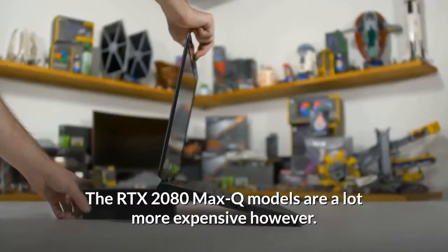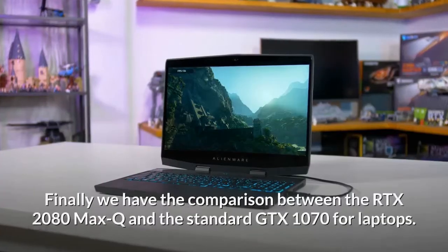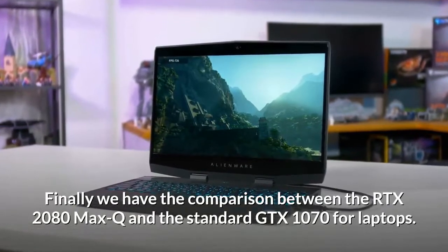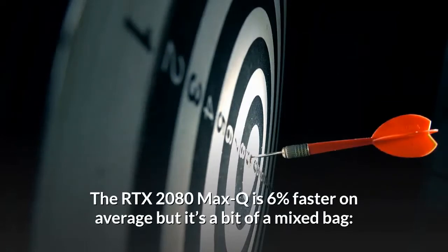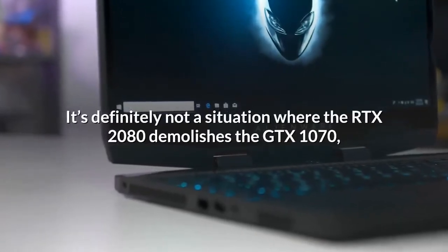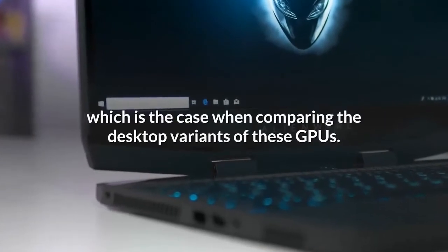The RTX 2080 Max-Q models are a lot more expensive, however. Comparing the RTX 2080 Max-Q to the standard GTX 1070 for laptops, the RTX 2080 Max-Q is six percent faster on average but it's a bit of a mixed bag — it wins in some titles and loses in others. It's definitely not a situation where the RTX 2080 demolishes the GTX 1070, which is the case when comparing the desktop variants of these GPUs.